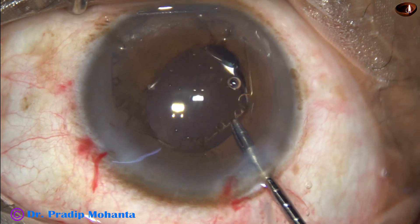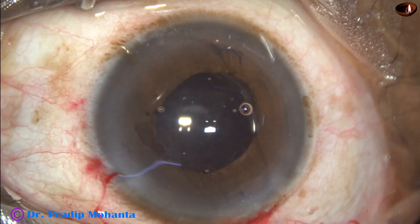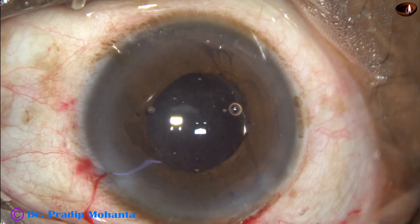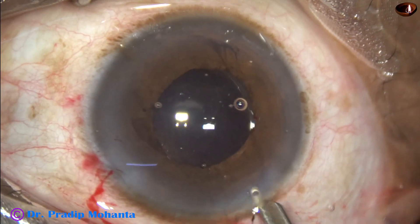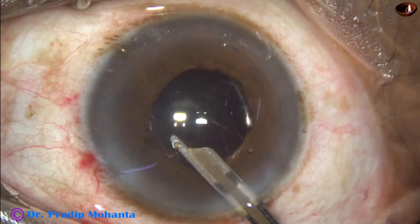Now see the removal of BHEX — it is so easy using the BHEX forceps. The pupil is round, there is no sphincter damage, and only two wounds were used: the side port and the main wound.